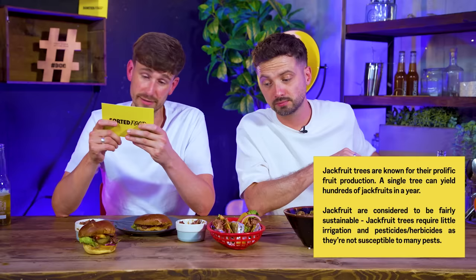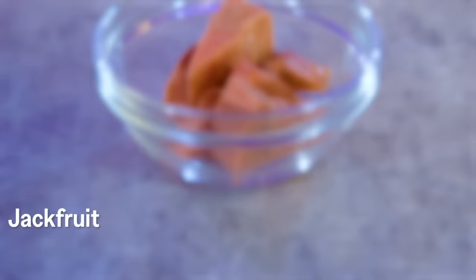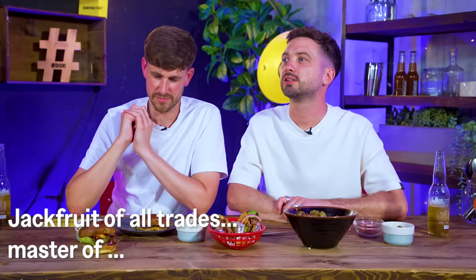Jackfruit trees are known for their prolific fruit production - a single tree can yield hundreds of jackfruits in a year. Jackfruit is considered fairly sustainable, requiring little irrigation and pesticides as they're not susceptible to many pests. I think we're pretty split on this and I like that. I see a lot of vegan stands that sell jackfruit and I never pick it - I can't embrace it. Though today it's opened my mind. Our review: Jackfruit of all trades, master of maybe one.